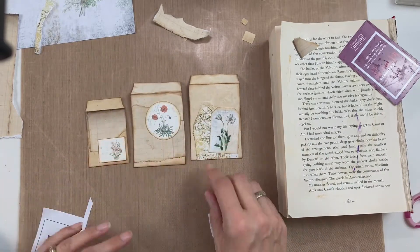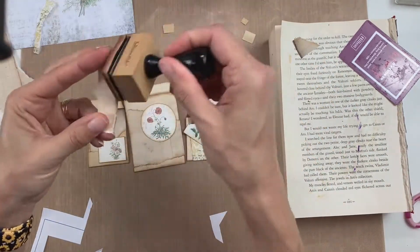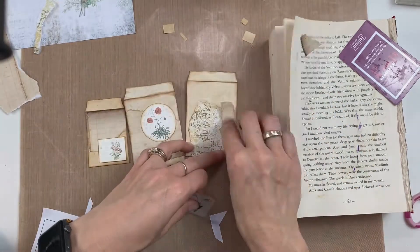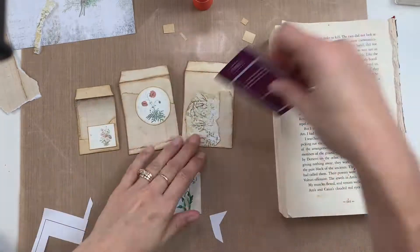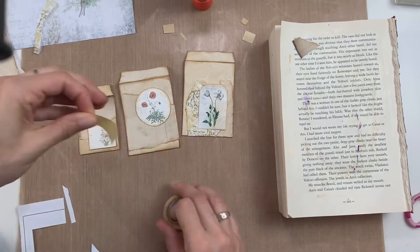So now these are all inked up and I'm just kind of playing around where I think they might look good on the coin envelopes. I decided I needed a bit more layering of paper, so I'm just pulling out more pieces that have been trimmed off from the paper I've been using and gluing that down wherever I think it looks best, and then once I have it the way I want it I will start gluing down the images.